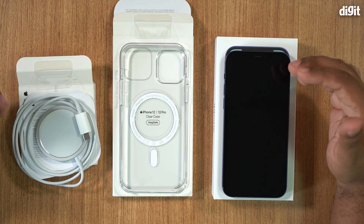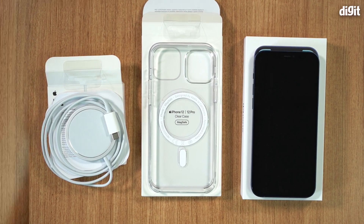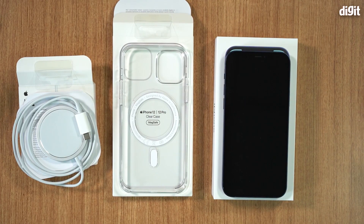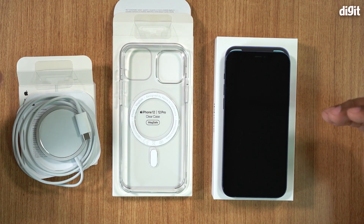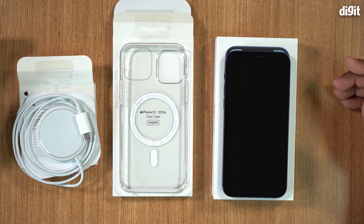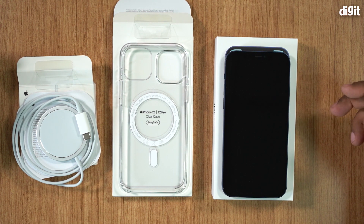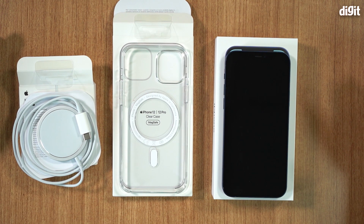So you're not really losing out much. However, not having a free pair of EarPods in the box is definitely a downer. Apple has been pushing the wireless ecosystem for quite some time, and this is just their way of telling you to go out there and buy a pair of AirPods or AirPods Pro.